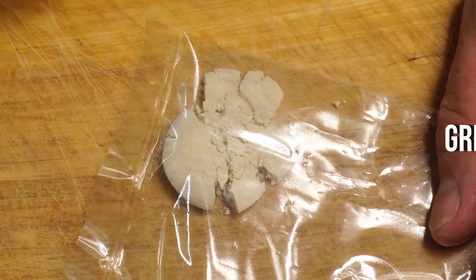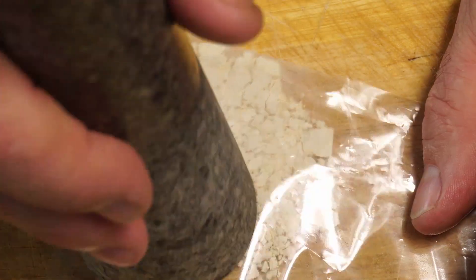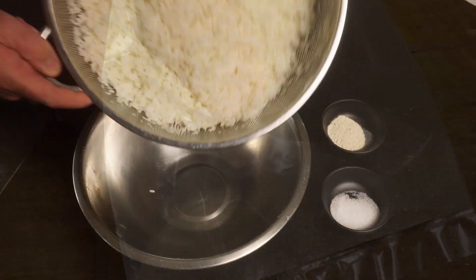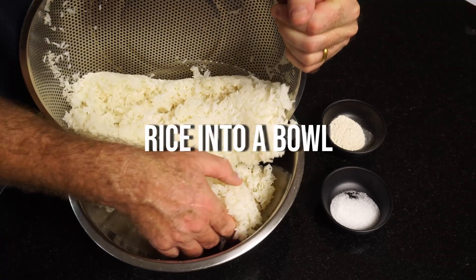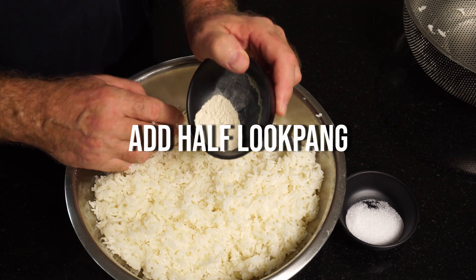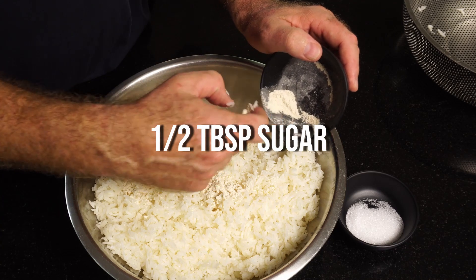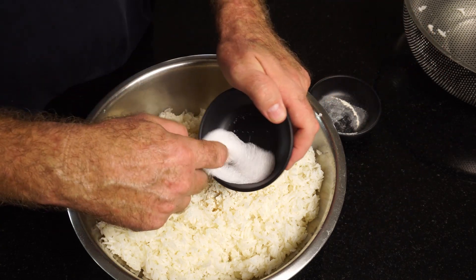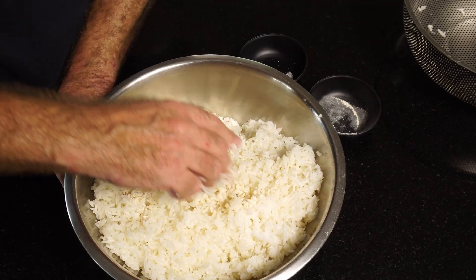Then what we need to do is take our Luk Pang — our starter culture — and smash it all up and grind it into a powder. Luk Pang is handed down from generation to generation, but you can actually buy what they call Shanghai yeast balls on Amazon, and that is exactly the same as the yeast balls we are using here.